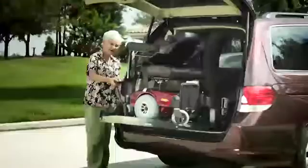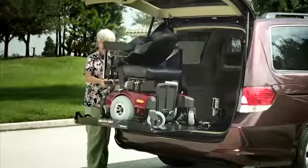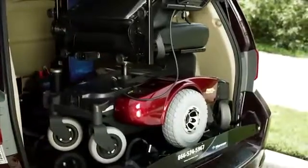With the AL600, there's no need for further vehicle or power chair modifications. So if you get a new vehicle, you can take your lift with you.